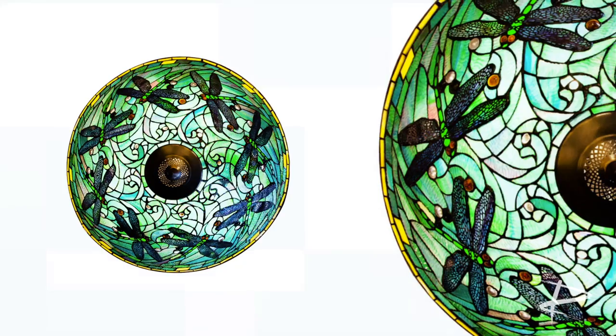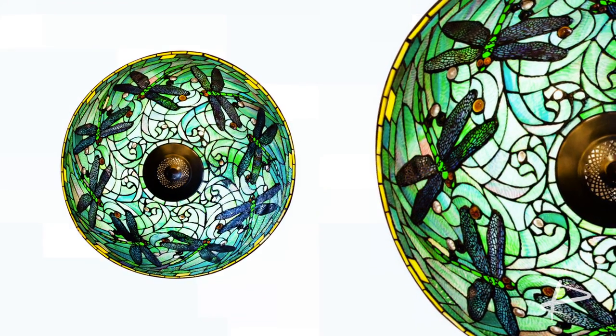River of Goods presents the Tiffany Style Green Dragonfly Hanging Lamp. This is more than just a lamp — this is a piece of artwork.